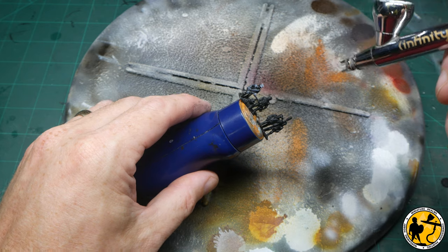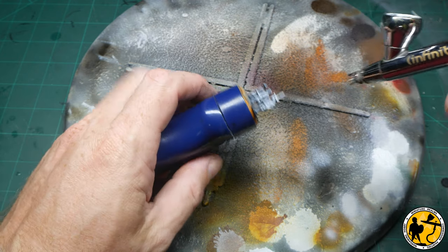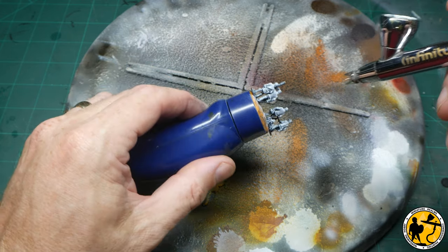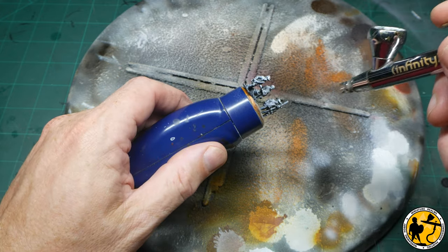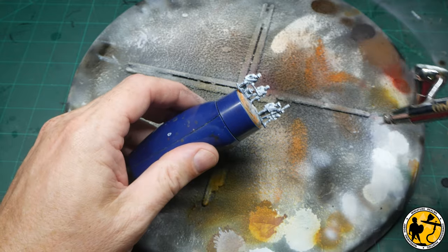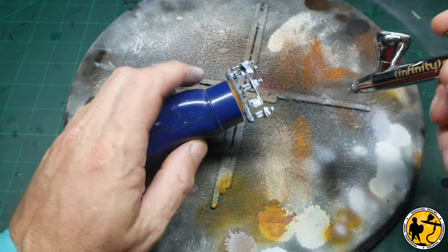I started by priming these miniatures black and then providing a zenith highlight using white through an airbrush, mostly top down but fairly liberal, making sure I'm coating the sides fairly well. The idea is to base coat these miniatures using a mixture of Army Painter Speed Paint, Citadel Contrast, and Vallejo Express Color, using them as glazes to create a nice smooth base layer to highlight up from afterwards. By painting in this method you can absolutely stop just with those quick painting methods without doing any highlights at all and still have a really nice tabletop finish.